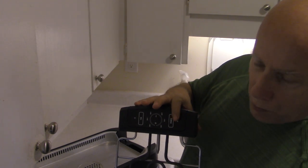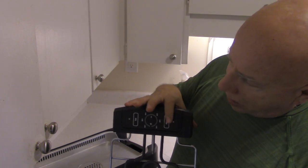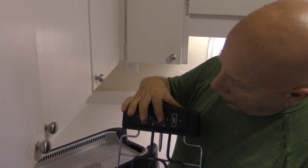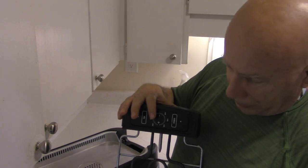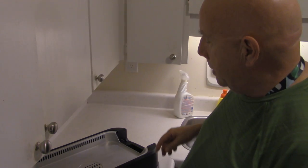So when you press the power on this — you may not be able to see this when it happens — but when you press the power, you press plus and this turns blue. Then you press plus again and this part turns blue. Press plus again and this part turns blue. And it starts going up until you get to the point where you're satisfied with the heat.